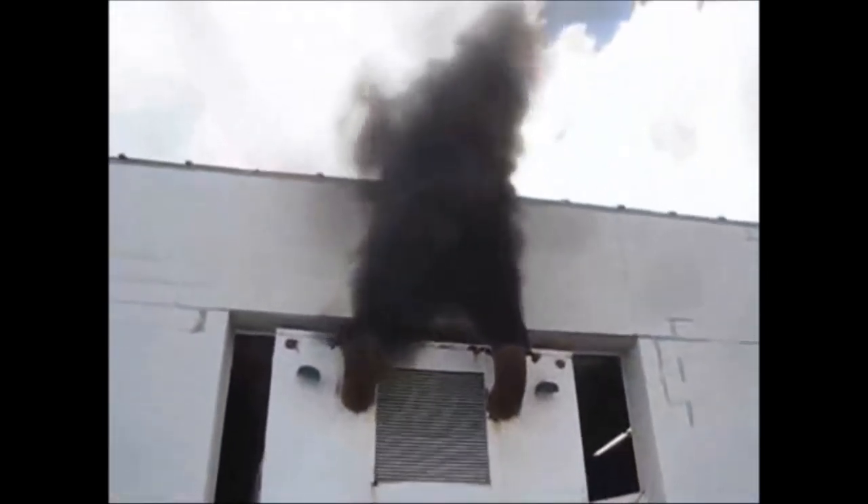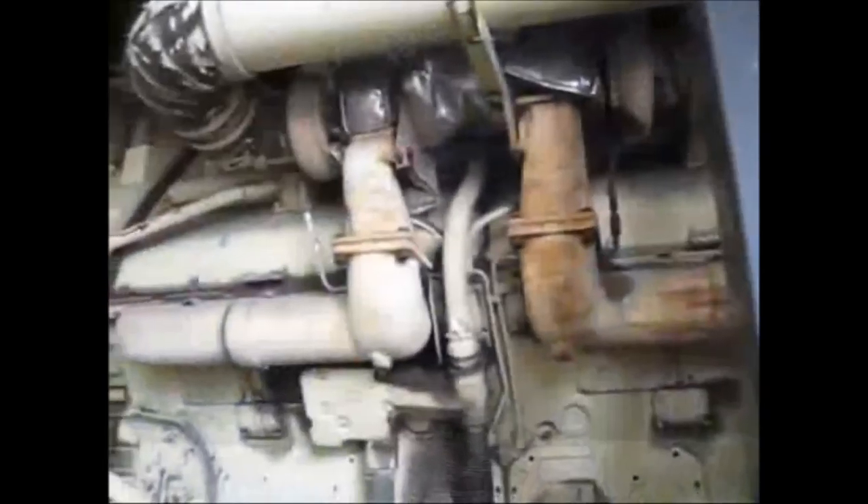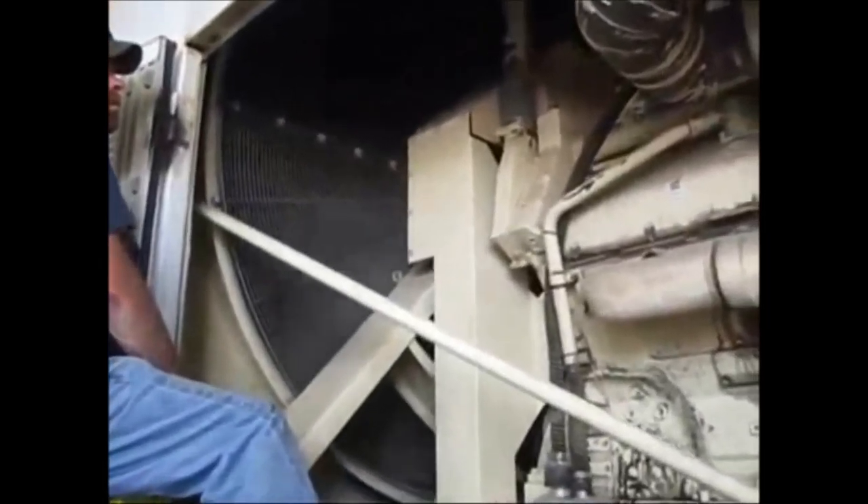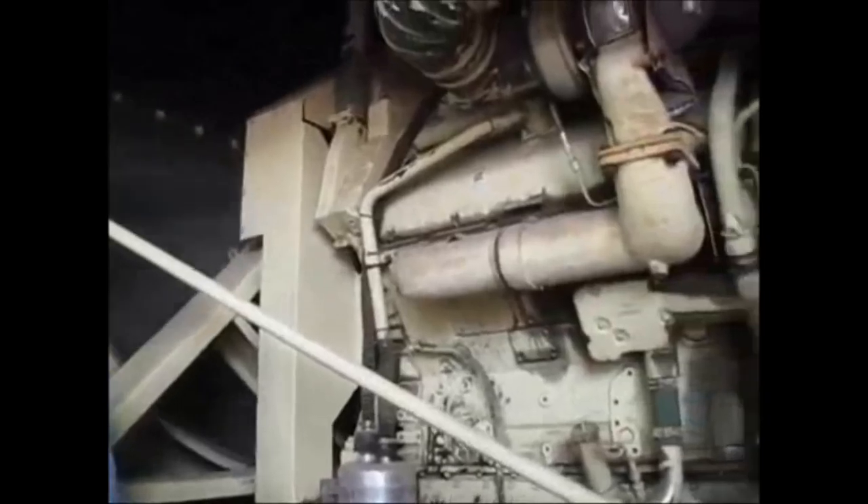And if the power goes out, how are we going to mill grain? I got that covered. Watch. Go ahead, fire it up. That was a little bit of overkill, but I think you get the point.